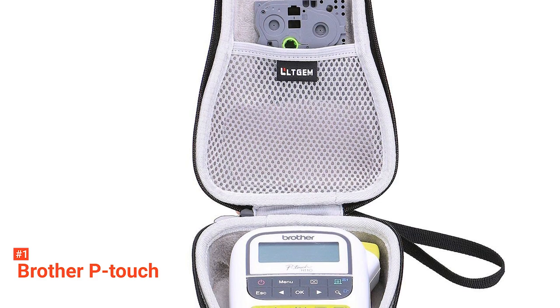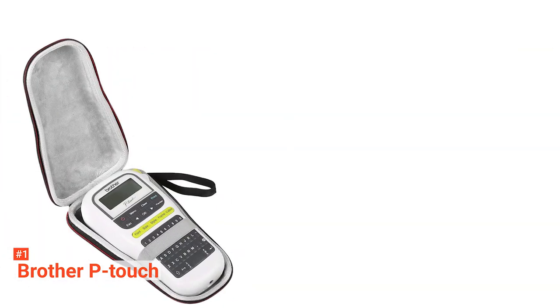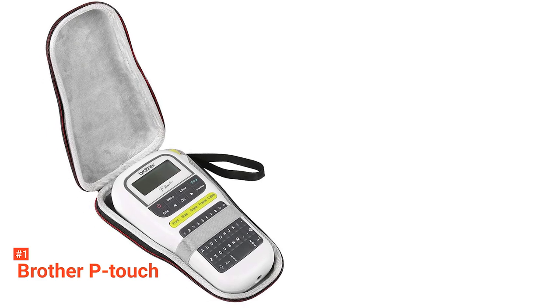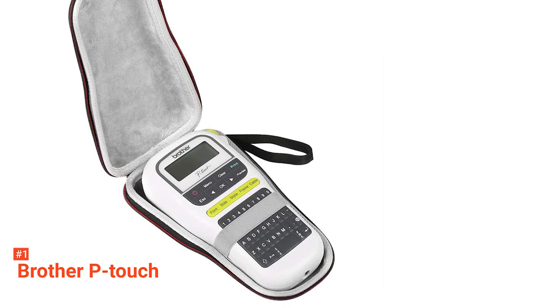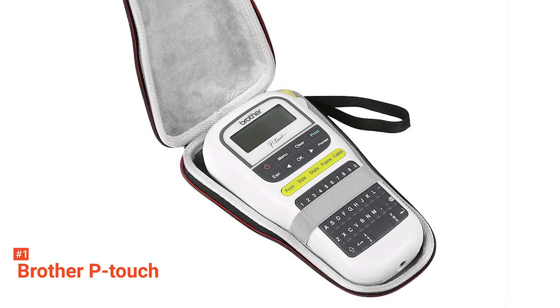Brother P-Touch allows you to print your labels anywhere thanks to its portability. You do not even have to wait long for it to work because it has a 20-millimeter-per-second print speed. Moreover, you can use it with an AC adapter or with six AAA batteries.